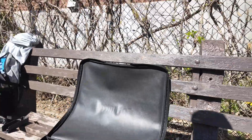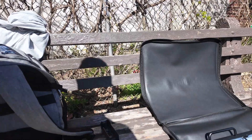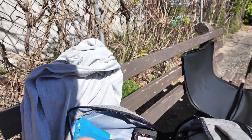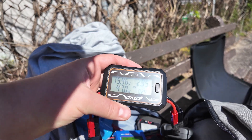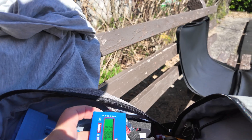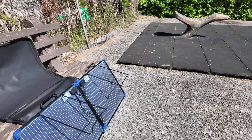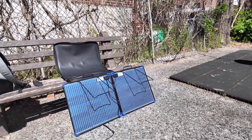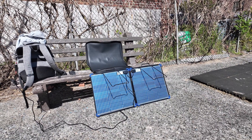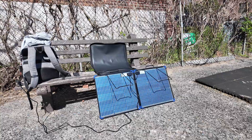Let's do another test — set it up backwards against this bench and see what it produces from the back side. The back side is producing 47 watts, and 45 to 46 watts going to the battery. The back can actually produce 47 watts — that is pretty exciting.